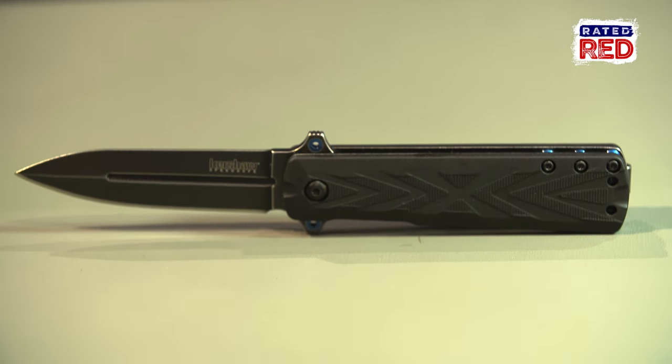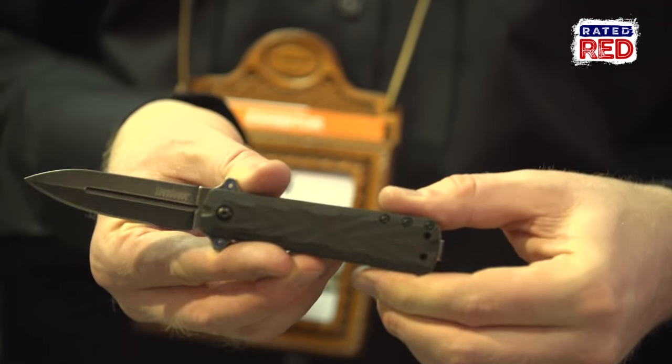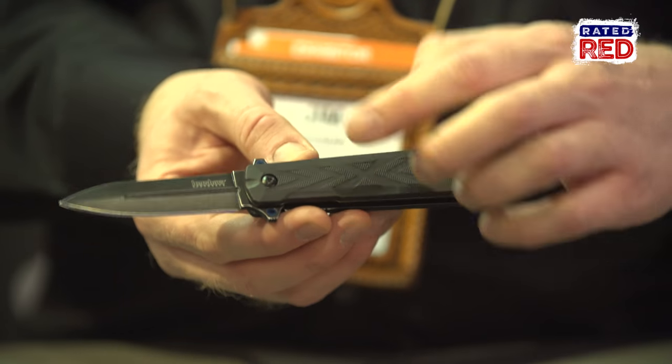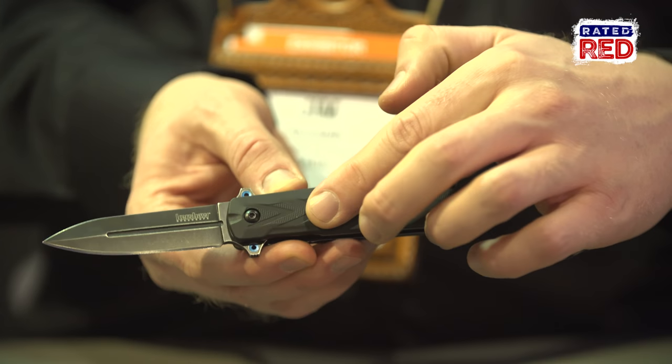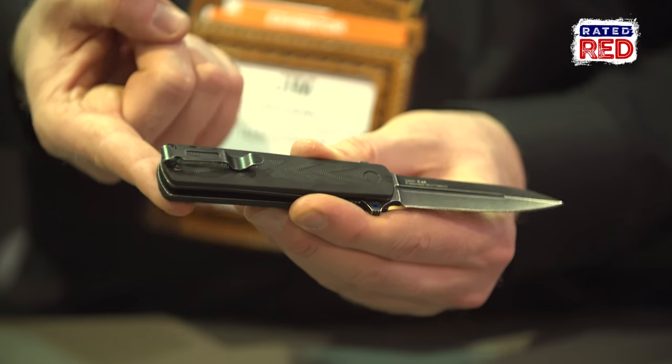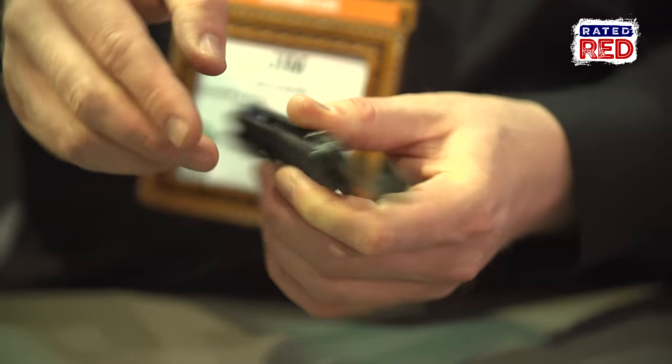Next up, we have the model 3960, the Barstow. This is a dagger style design with a double ground blade, ground to one edge for legality. We have an injection molded handle, G10 texture, reversible deep carry pocket clip, speed-safe assisted opening, and an 8CR13 MLB blade with a black wash finish.